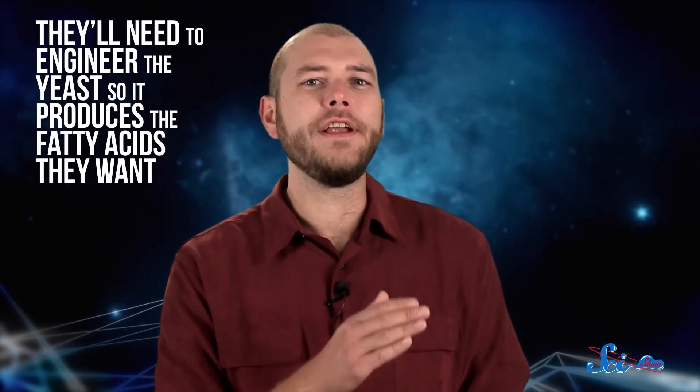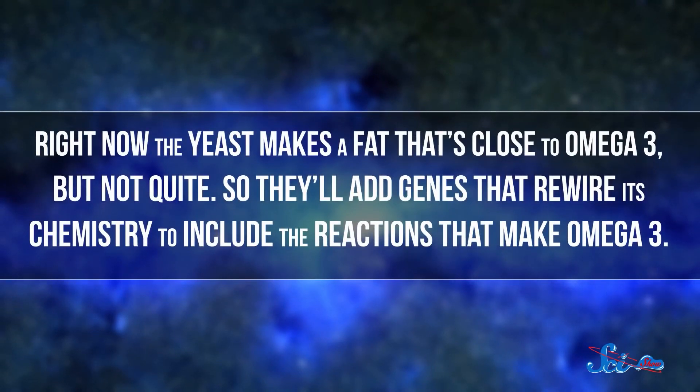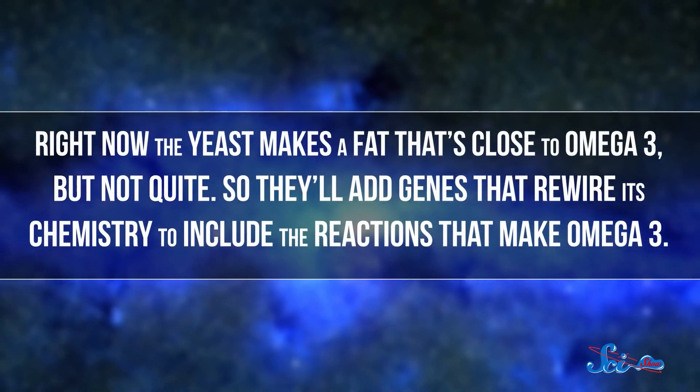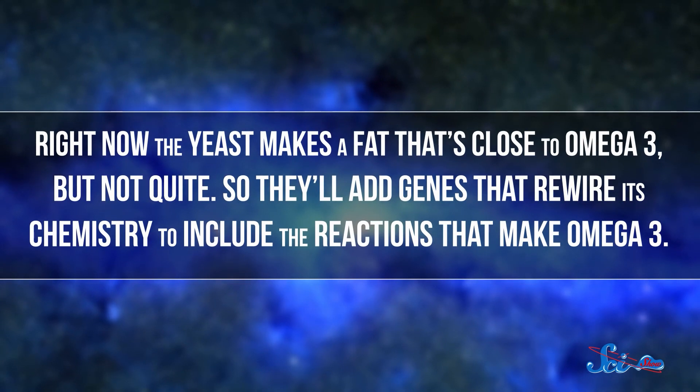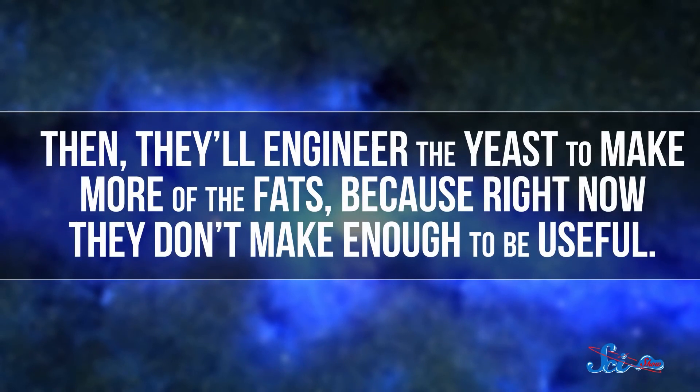But there's a lot of chemistry and genetic engineering that has to go into making this work. For one thing, they'll need to engineer the yeast so it produces the fatty acids they want. For example, right now the yeast makes a fat that's close to omega-3, but not quite. So they'll add genes that rewire its chemistry to include the reactions that make omega-3. Then they'll engineer the yeast to make more of those fats, because right now they don't make enough to be useful. The team will splice out the genes for processes the yeast doesn't really need in its job as a fatty acid factory, and replace them with genes that encourage it to make more of those useful fats.